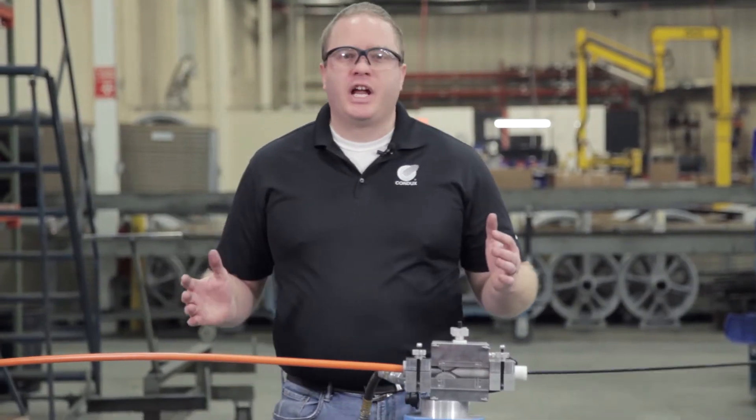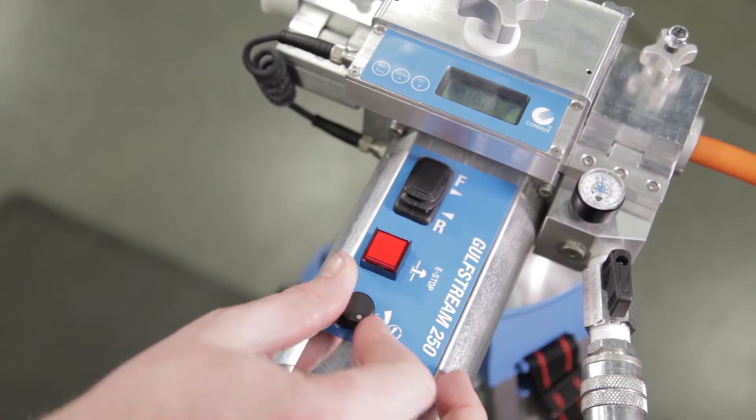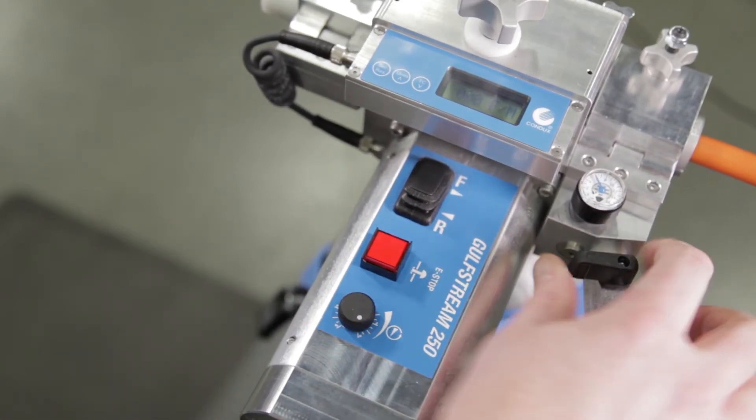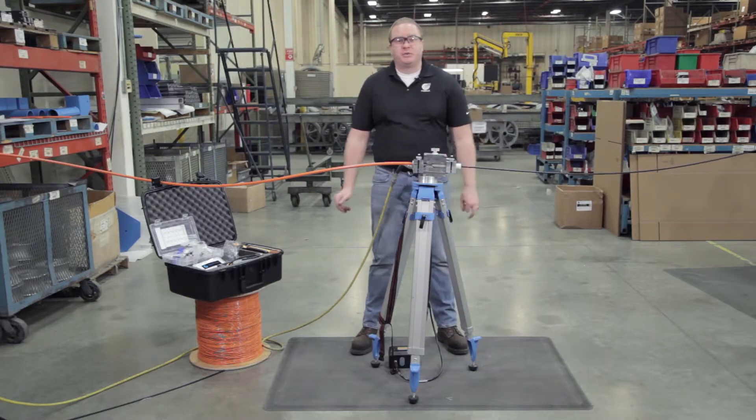We're approaching the end of our installation run. I'm going to slow the speed down to zero, turn off our air, disengage our motor — and that's installation with the Gulfstream 250.